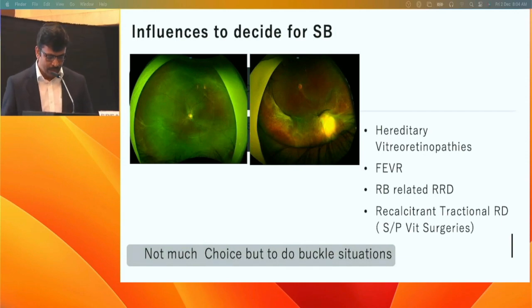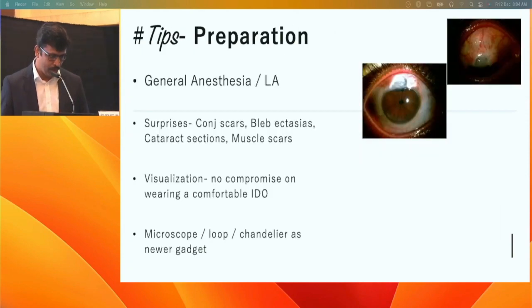Scleral buckling is preferred over vitrectomy especially in children with sickle cell disease, no PVD, and FEVR. Retinoblastoma with retinal detachment sometimes needs a buckle, and when inferior traction is not relieved by vitrectomy even with relaxing retinotomy, a serial buckle may be required.